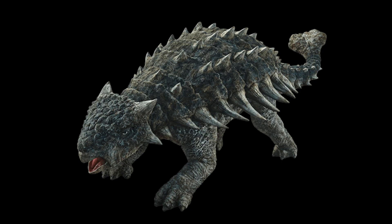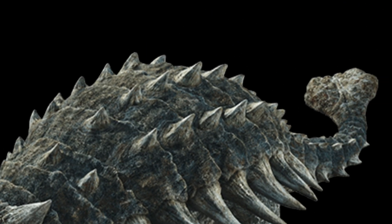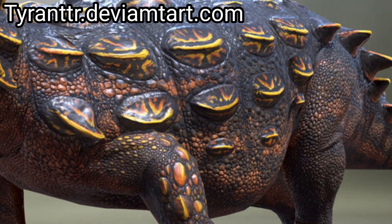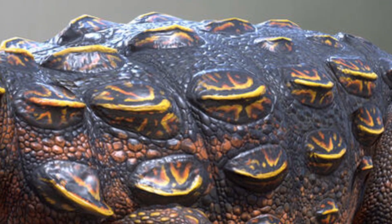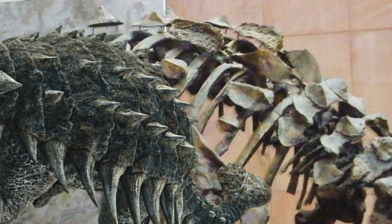Next up is its famous osteoderms. In the movie, they're shown as all being connected in one giant armor piece with rows of bumps. Ankylosaurus actually had regular skin on its back that continued from its belly, but still did have rows of osteoderms. It would be a lot more sparse than what was portrayed in the movie, which is more akin to that of an armadillo or a turtle.